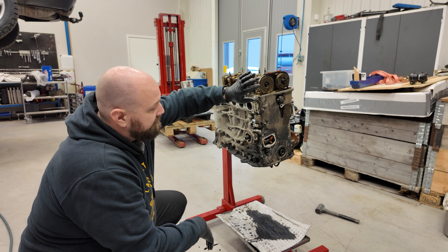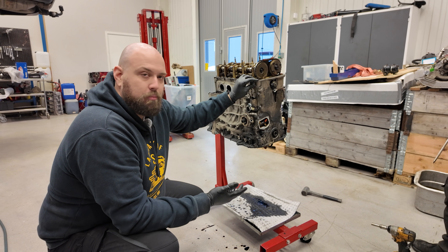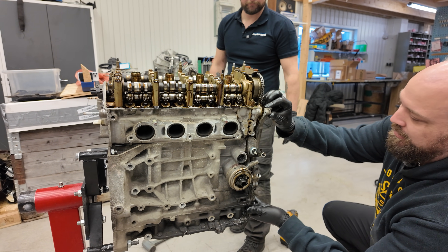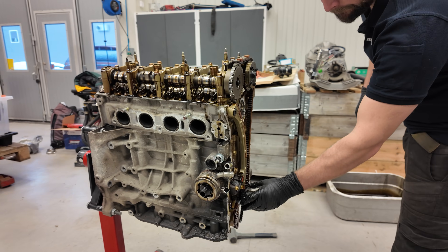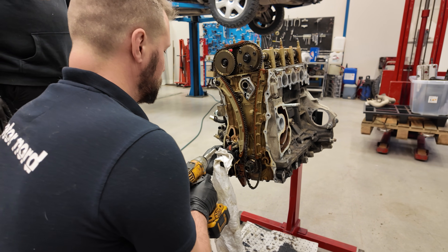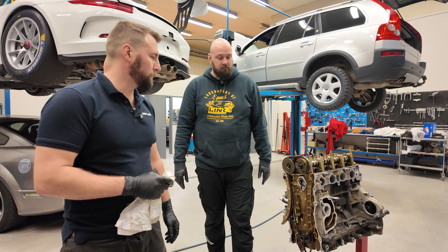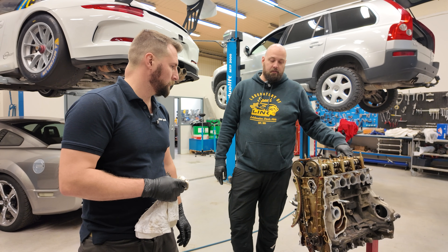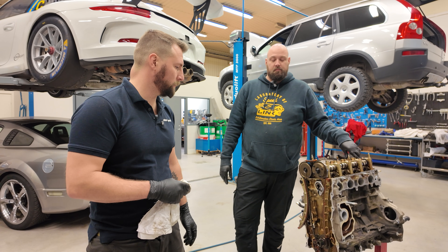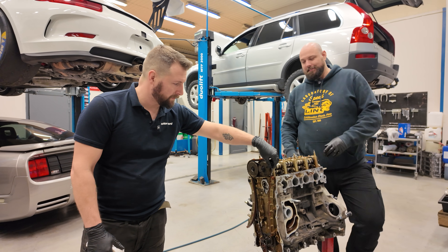We're taking the front cover off because we've got a very nice billet front cover for the next engine, and that's going to match up with a billet valve cover and has a lower profile. We got that from the Revline Time Attack Porsche. We're also taking off the timing gear — we're going to run new stock OEM Honda components for the timing chain, including the chain and tensioner. It's impressive that a 200-horsepower factory engine can still handle 800-plus horsepower on stock timing components.